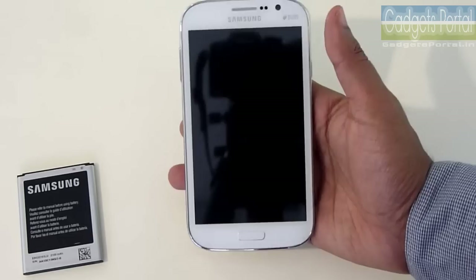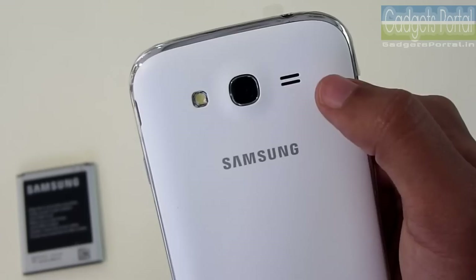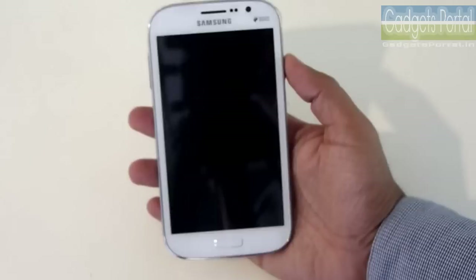I'll talk about the display quality later once I turn on the phone. The rear camera is 5 megapixels resolution with HD recording and an LED flash. This is the loudspeaker grill. The Grand Neo takes normal mini SIM cards with another slot available. Now let's switch on the device and give you a quick walkthrough of the interface and check the quality of the display.